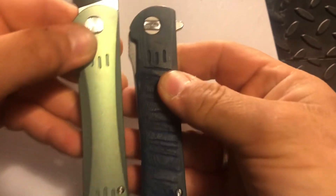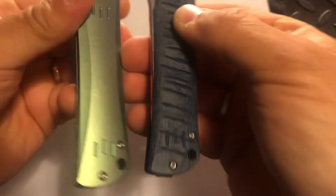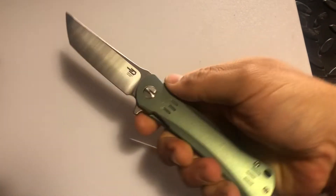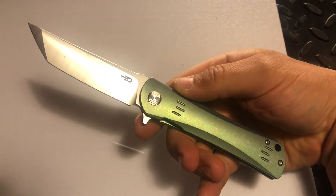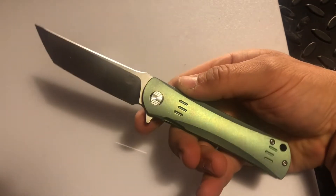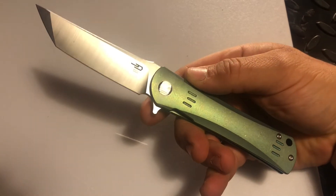So I'll give you a once-over real quick. You even got a lanyard hole, and side by side with the original it has the same kind of milling design and so forth. In hand it is so comfortable — you got a little bit of jimping there on the ramp — just so form-fitting. Just a breathtaking, beautiful knife and I'm so glad I got it.